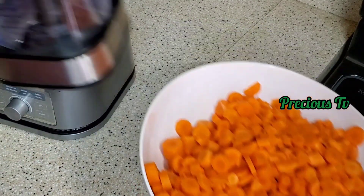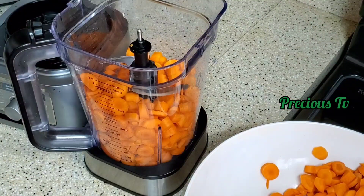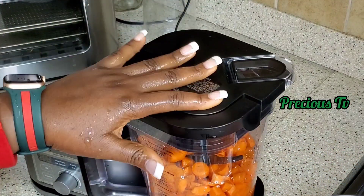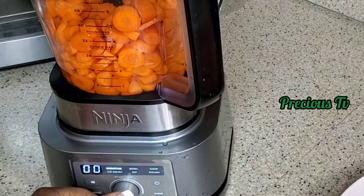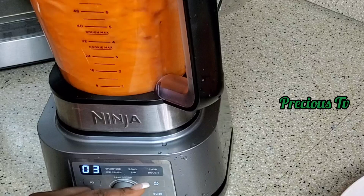I'm going to proceed to add everything to the blender with a little bit of water to help the blender. Don't add too much water because you're still going to be squeezing out the water at the end. We're going to blend that until smooth, then proceed to squeeze it out.